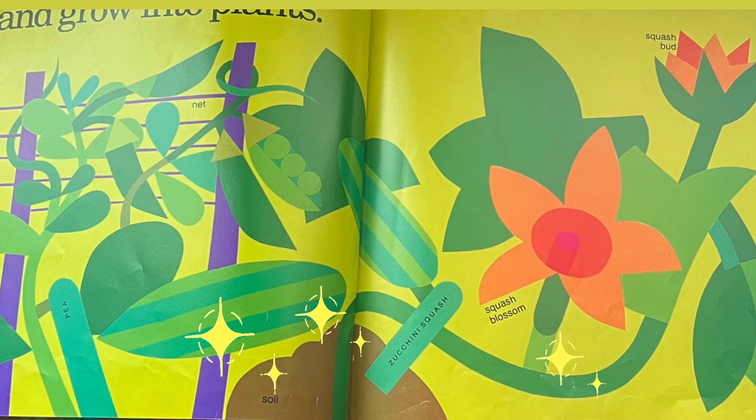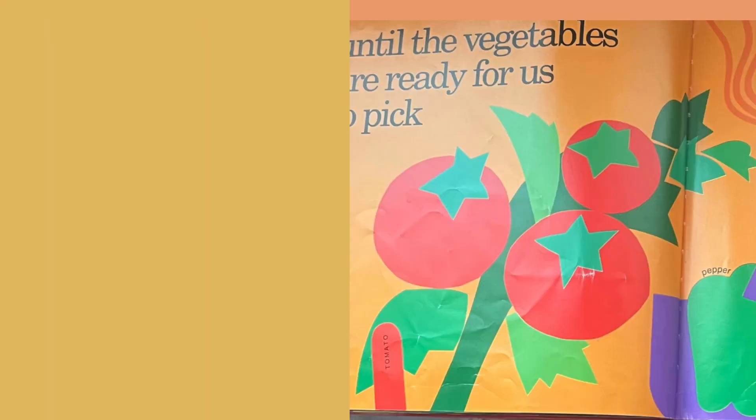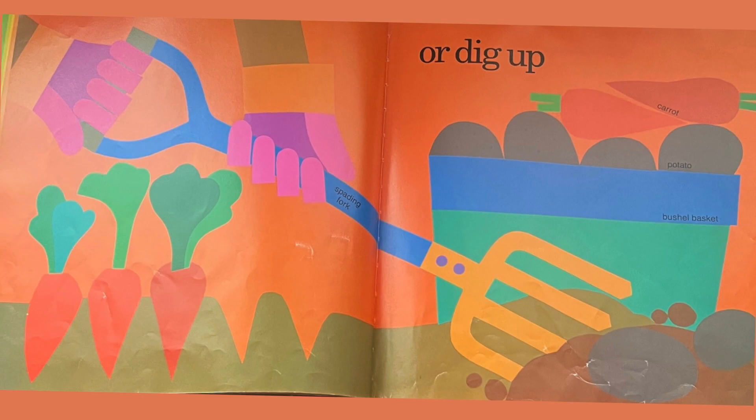We watch over them and weed — hand grubber — until the vegetables are ready for us to pick, or dig up, and carry home.